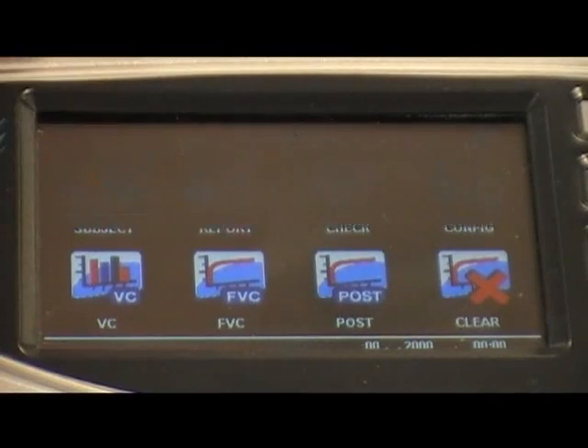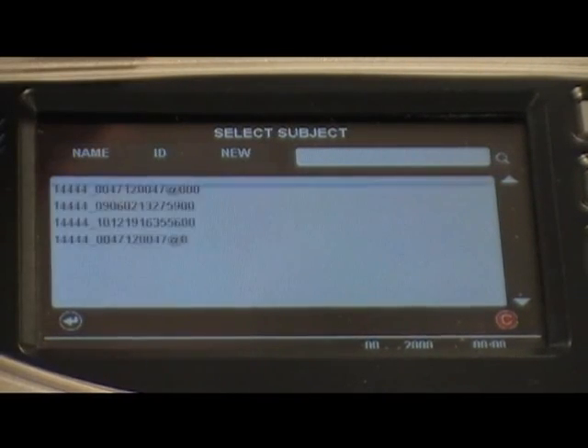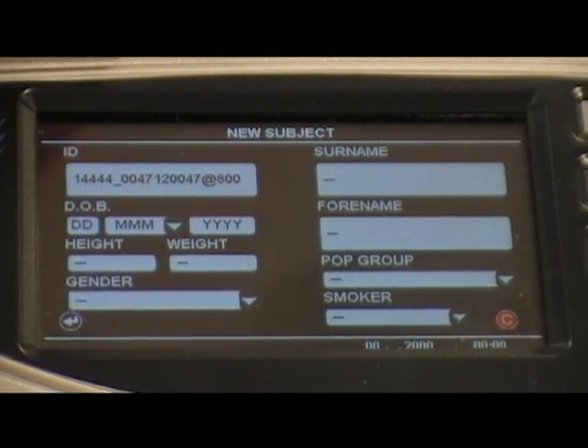Press the subject icon. This will display your stored subjects, allowing you to select either by name, by patient ID, or to create a new subject. If you are recalling a subject, the AlphaTouch will automatically store all subjects' test sections on the Spirotrack database and will update both the device and the database with any new subjects.